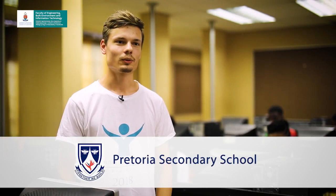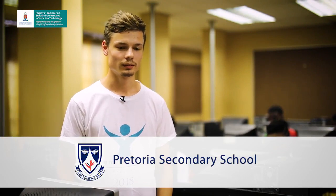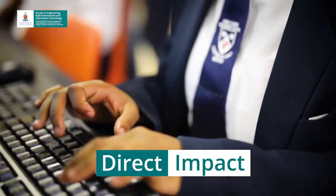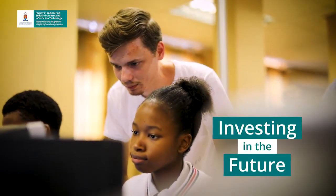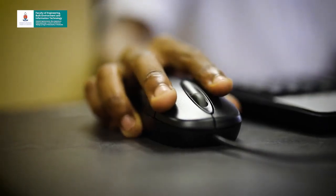We identified a need for Pretoria Secondary School. They needed upgraded computers, new computers, as well as software upgrades. With the upgraded computers we improved the teaching and learning of the school. It gave the school the opportunity and a platform to conduct the final matric exam and to have a credible final 2018 exam. Thank you to the JCP Group.